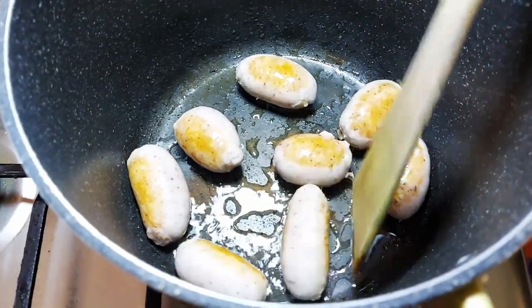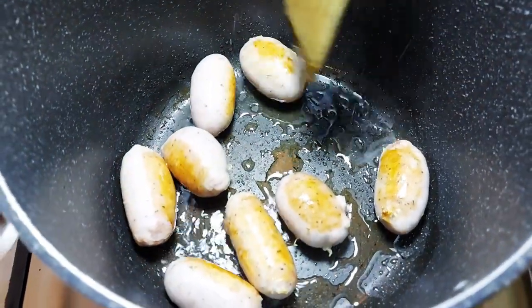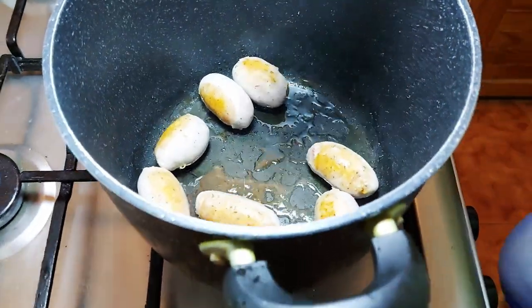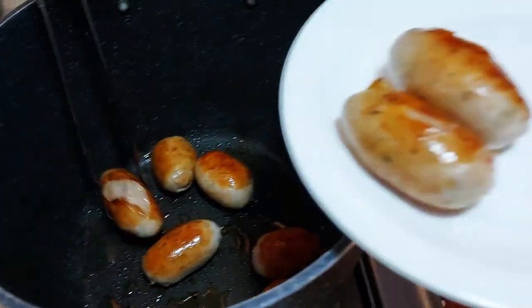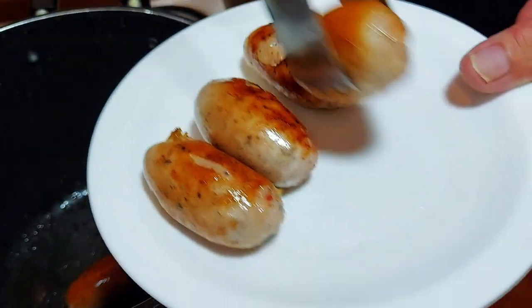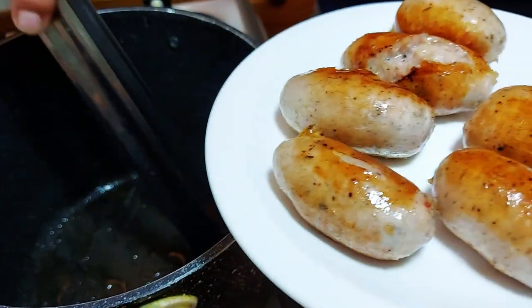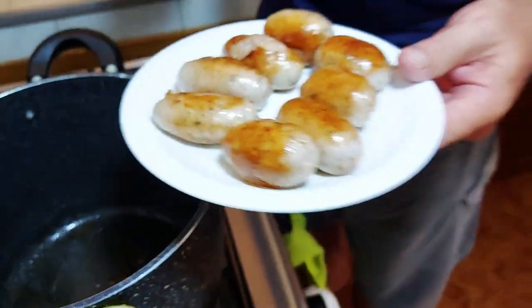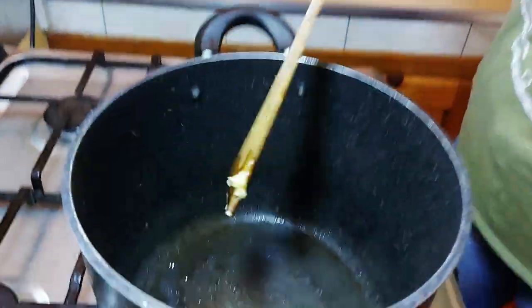We don't need to fully cook them - just get a bit of color, because they're going to be cooked again later. Oh, they look so good - like proper bangers! I've never actually eaten these before, I'm going to make a point of trying one. We'll see if they're cooked enough. Adding a bit of butter now.